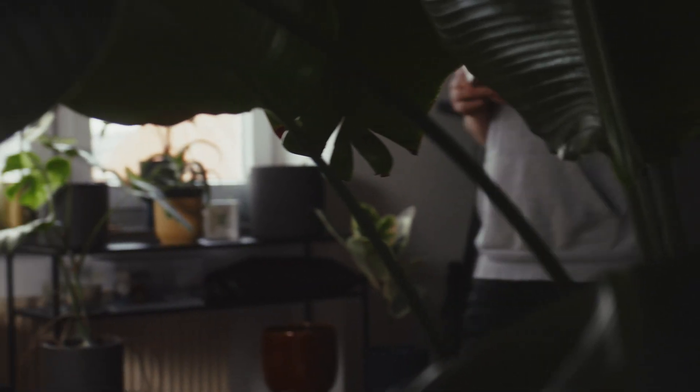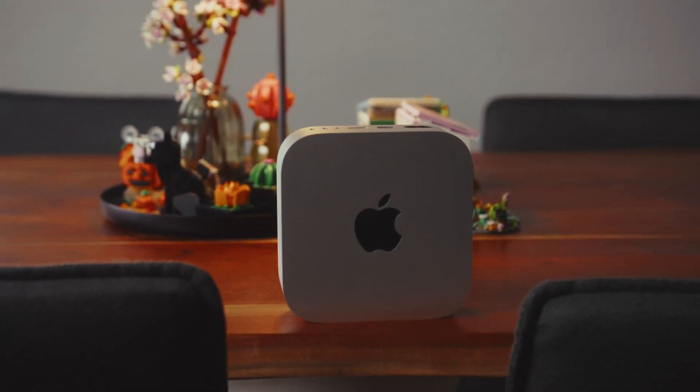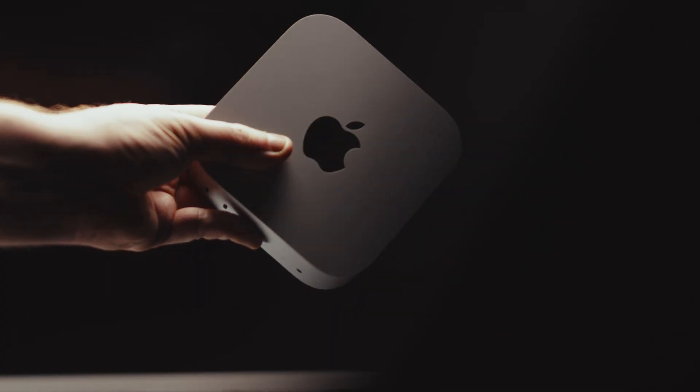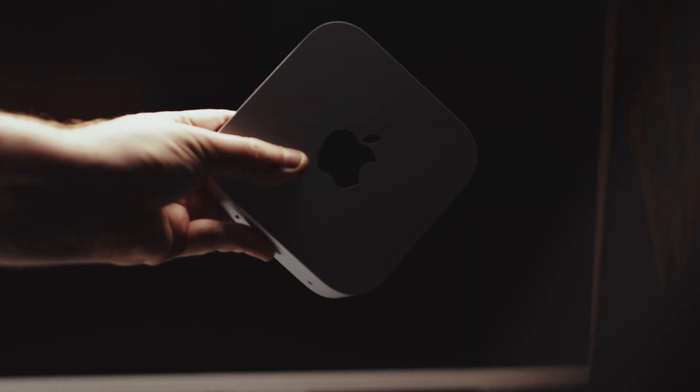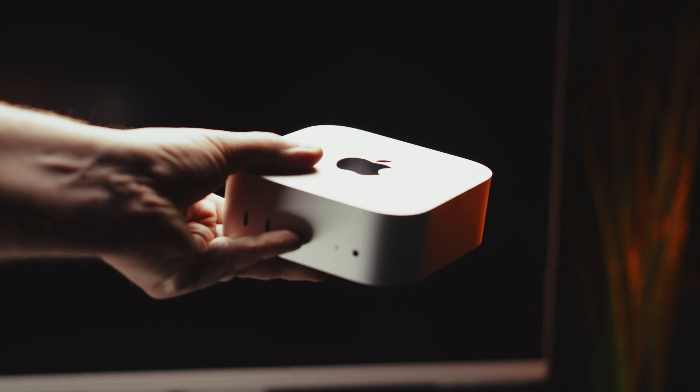This right here is the newly designed Mac Mini with a baseline M4 chip. It's Apple's smallest computer they've ever made and it packs a mighty punch for its size. This is the Mac Mini's first major redesign since 2010 and it shrunk in size down to — well — a handful of a computer.